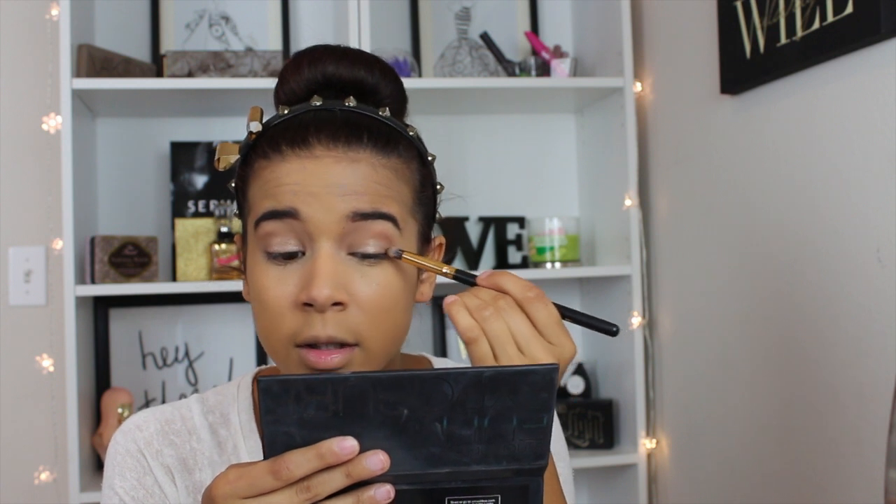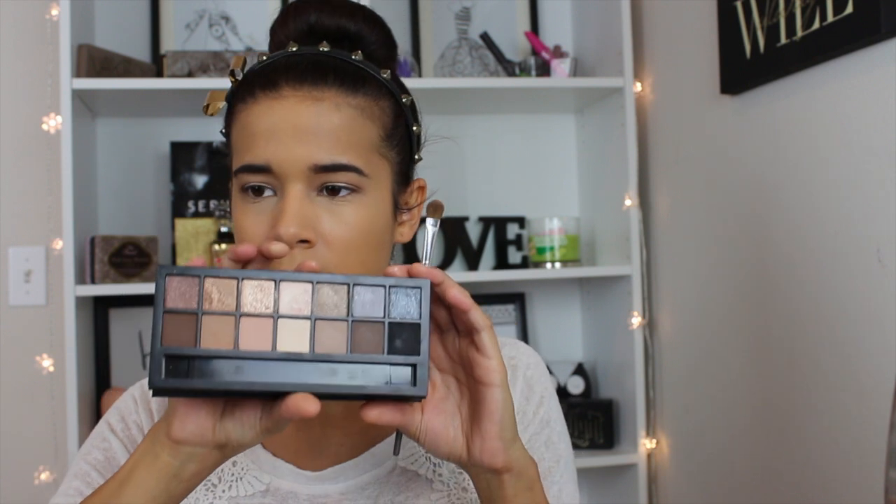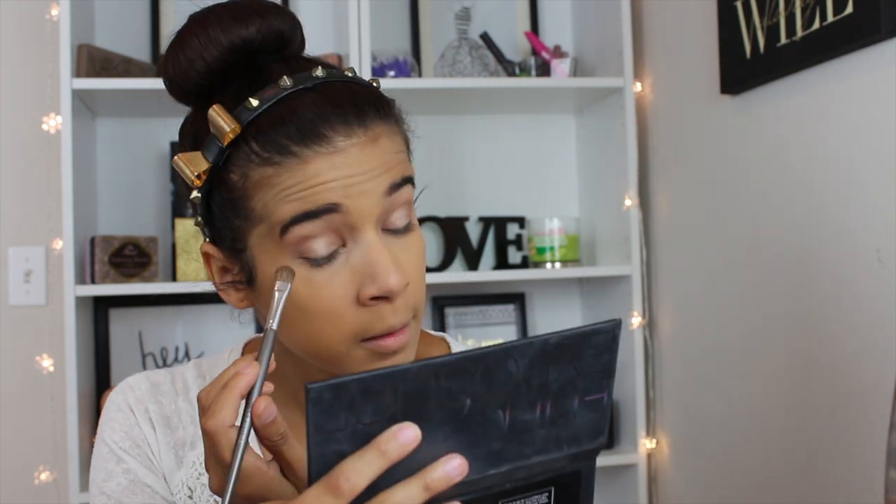I'm going to go ahead and go in with the darkest brown on the warm side. Then I'm going to apply the medium brown color close to the end of the warm side on the palette. I'm going to be using my Lights Camera Lashes from Tarte. This is my all time favorite mascara — I purchased this on my birthday and fell in love with it.